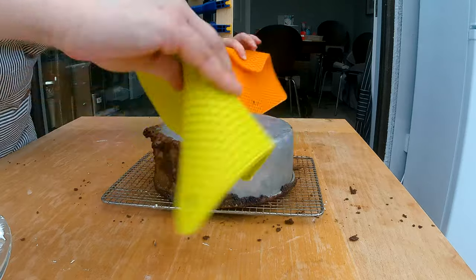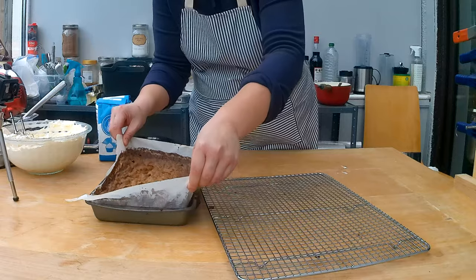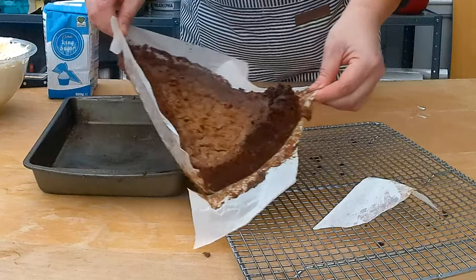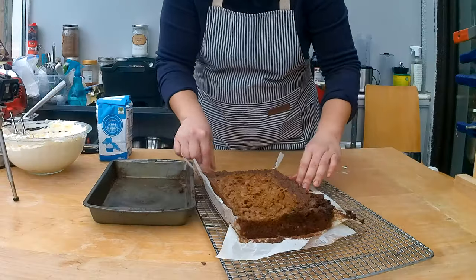I can then pull the cake pan off the cake. Lifting the carrot cake out of the baking pan is much easier — just firmly grip the parchment paper and lift it onto the cooling rack. I'm going to put both cakes aside and let them cool down.